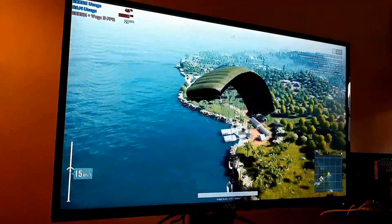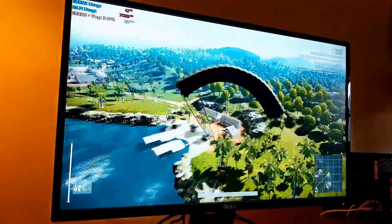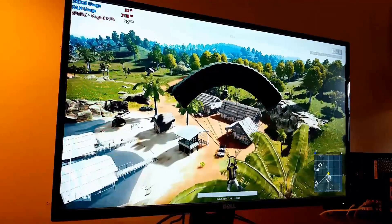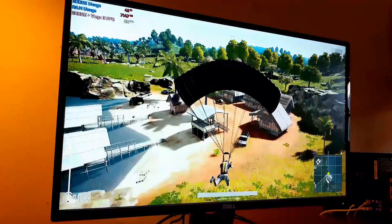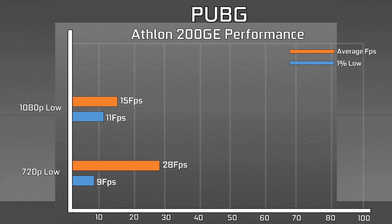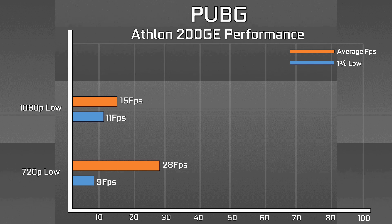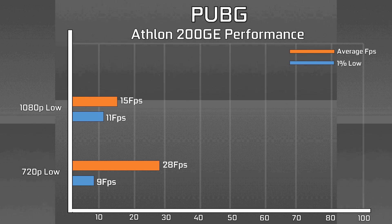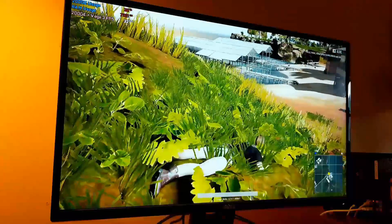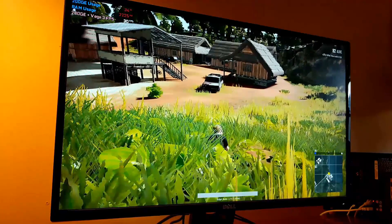Seeing how well it held the fairly intensive GTA 5, I thought it was time to fire up PUBG — a game notoriously demanding on these little APUs. To my surprise, at 720p with the lowest settings, it ran and was playable-ish. The heavily limited GPU is the limiting factor here, as the 200GE itself saw very little CPU utilization. But there was an insane performance drop when we changed resolution up to 1080p. So 720p on this little APU is playable if you don't mind a 30fps target.